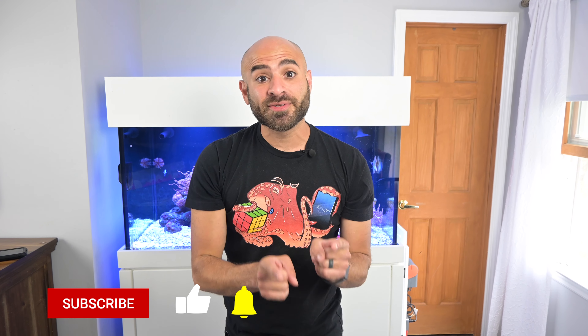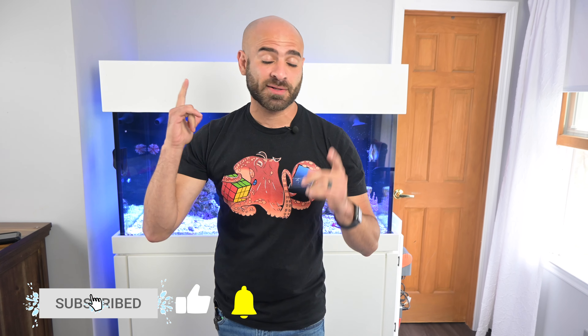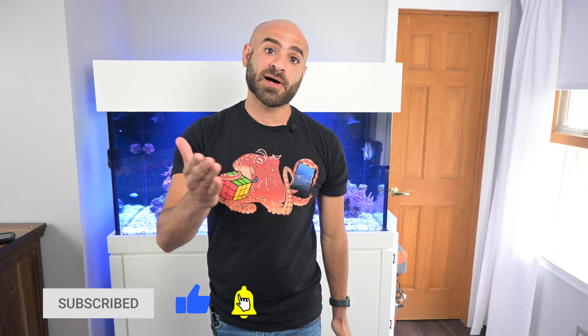Now if you're interested in what we're going to do with the baby mollies, or want to see how we customize the tank, like, subscribe, and follow for more videos.